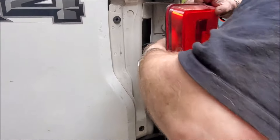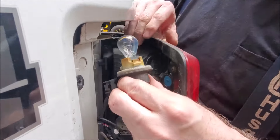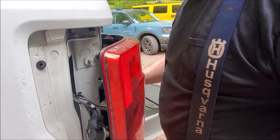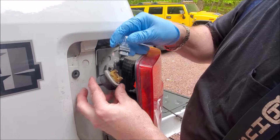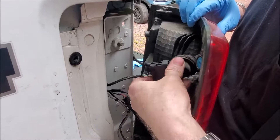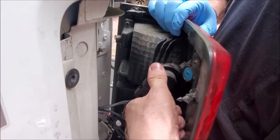On top is going to be your bulb. You want to turn it counter-clockwise, and that is your old bulb. It's okay to touch this with your bare hands because we're replacing it. Your replacement bulb is going to be going in this way. Line those two tabs, then you're turning it up.